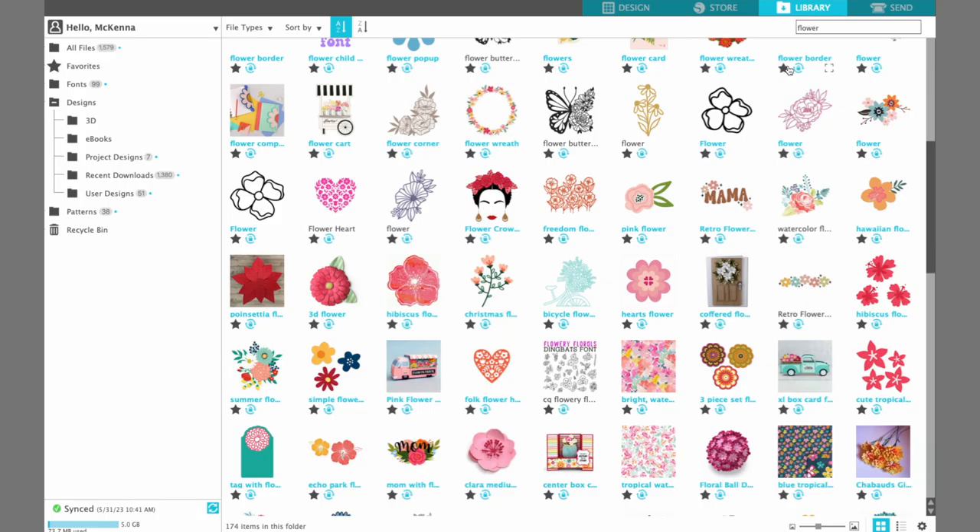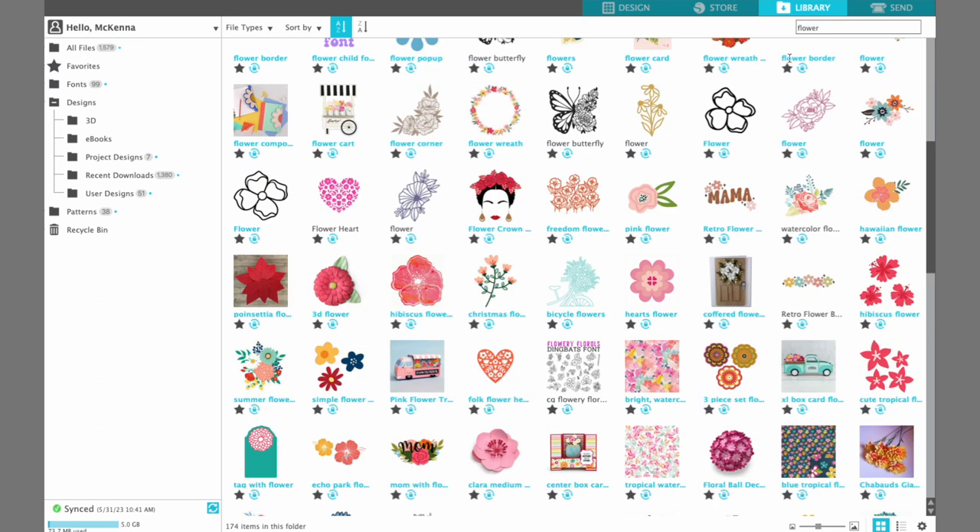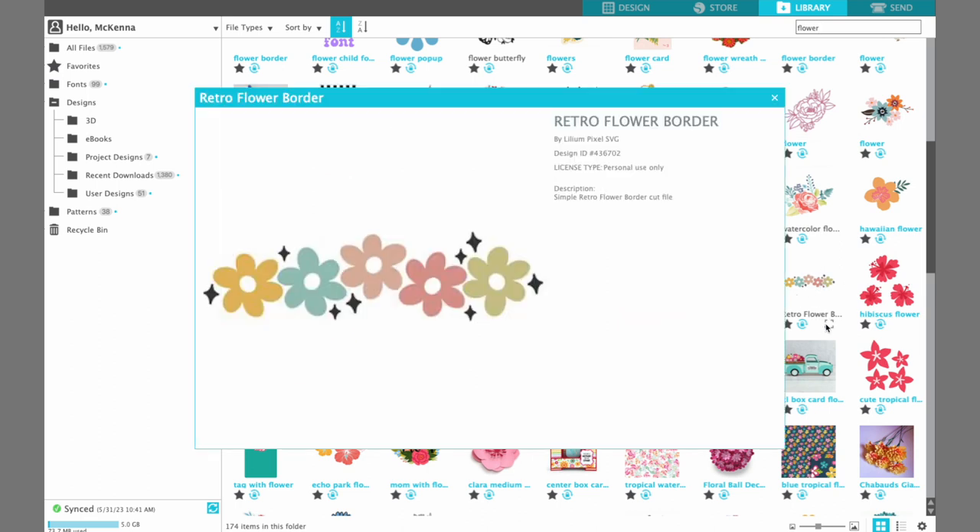Here in the library I sorted by the keyword 'flower' to find my design. As you can see I have over 1,500 files. I just love searching by keyword. The design I'm looking for is called the Retro Flower Border, and it is design ID 436702, so you can go ahead and purchase this from the design store. I took the sparkles off for the shirt and only used four flowers because I only had four different colors of heat transfer, so I'm going to show you how to customize and break this design apart.